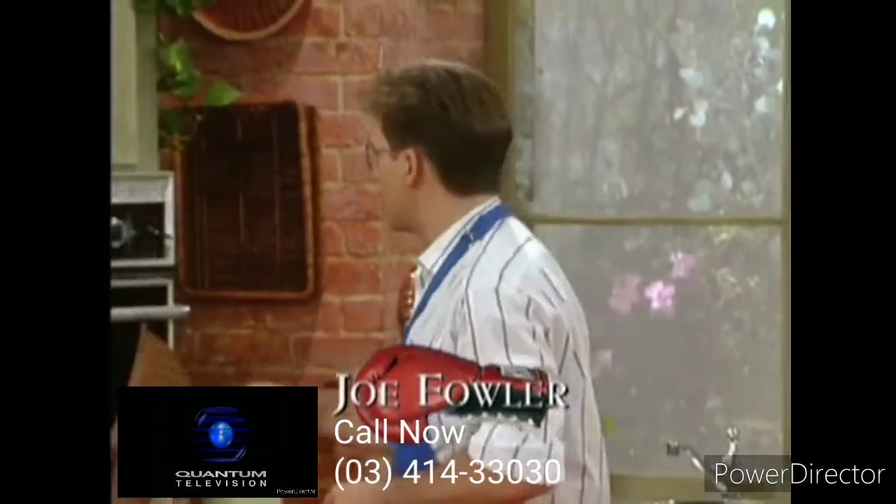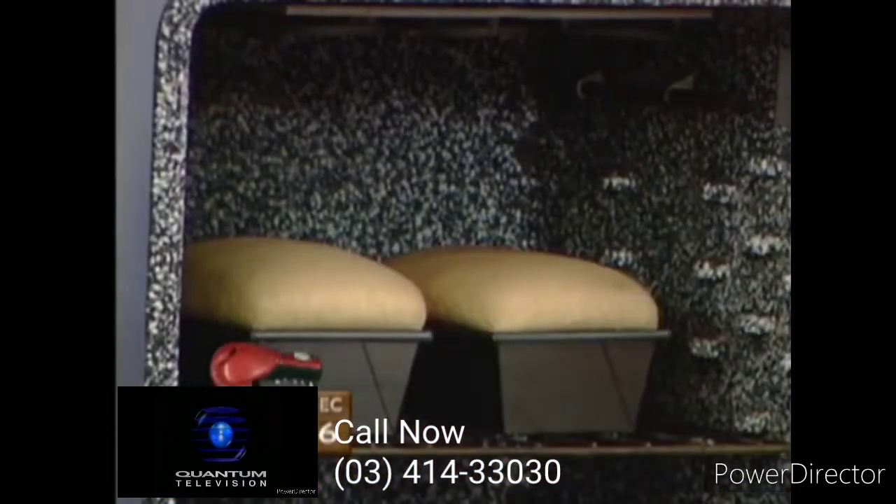Welcome back to our kitchen. It's time to check on the bread. Look at that — it has definitely risen.